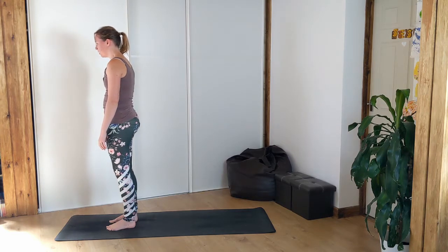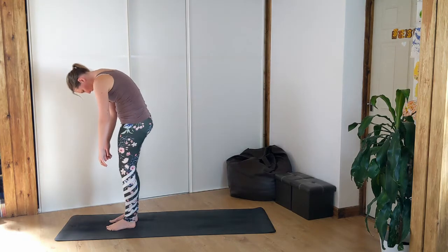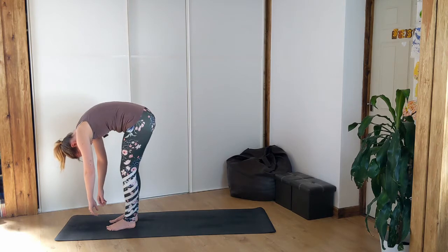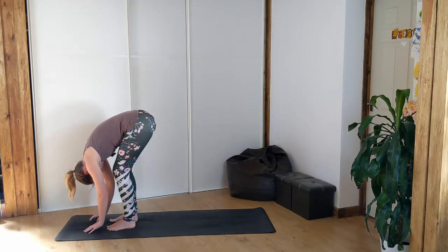And reverse, slowly roll down now. Tuck the chin, start rounding the back. Arms go heavy, slight bend in the knees. Come all the way down, bend your knees even more into your forward fold.